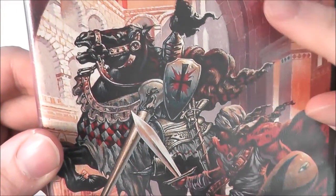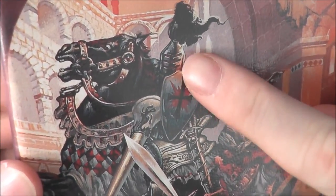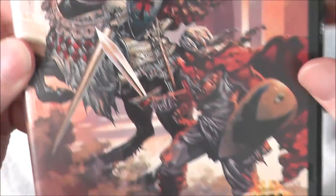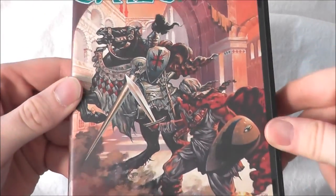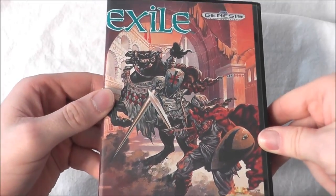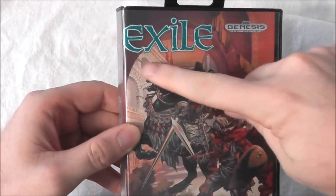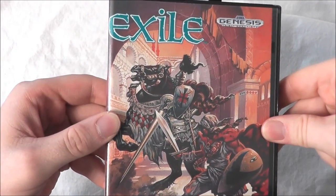Check out that guy — he has three visors on his helmet. Is he a spider? Some sort of weird creature? Who knows? But yeah, this artwork shows lots of action. So here's what we're going to do: we're going to pop it into our Sega Genesis and see if Exile for the Sega Genesis is any good or not.